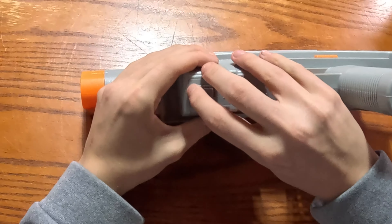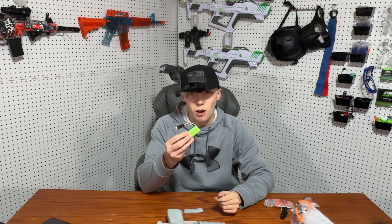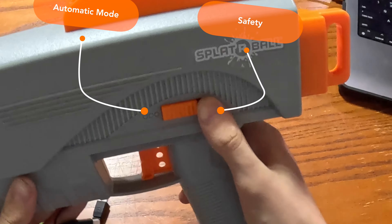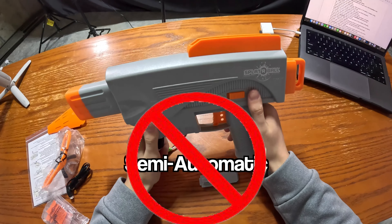To get to the battery, we open this lid right here. And then we got a 7.4 volt battery. This battery is very small compared to other Splatterball blasters. And with all the stuff you get, that's quite a bit for a $30 blaster. This blaster only has a safety and an automatic option. There is no semi-auto feature, which would make this blaster a lot better.